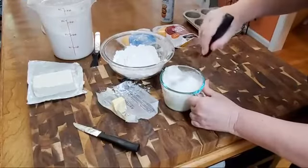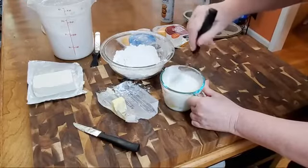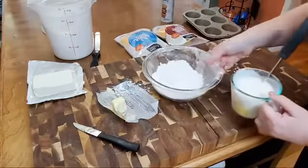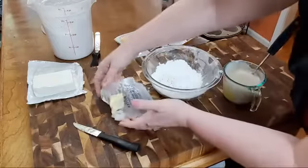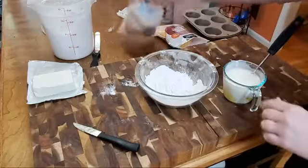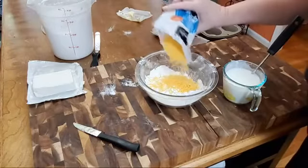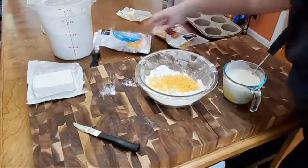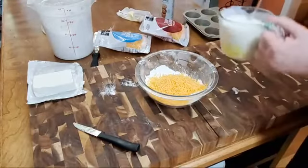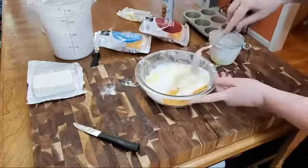I'm going to beat these up a little bit with my blending fork. Now we need about a half cup of grated cheddar cheese. I'm going to put in about a quarter cup of mild and about a quarter cup of sharp. Then we're going to add our liquid ingredients and mix it all up.